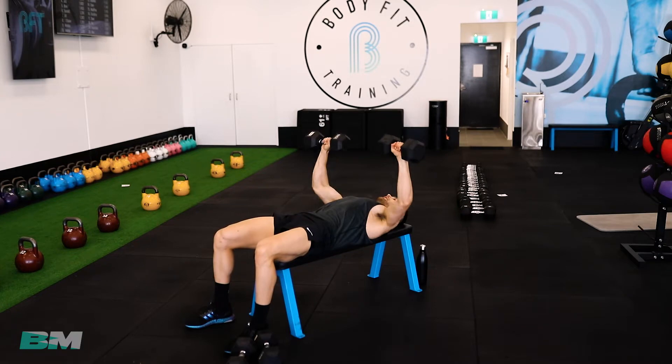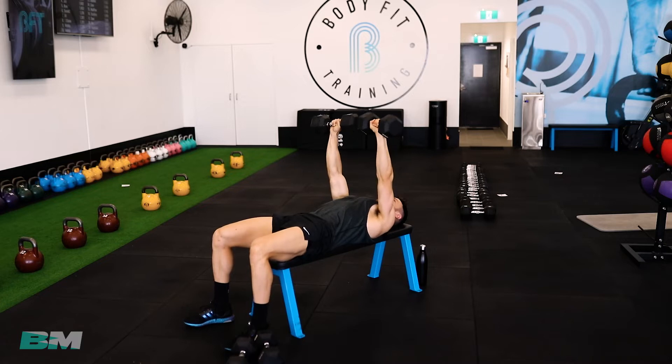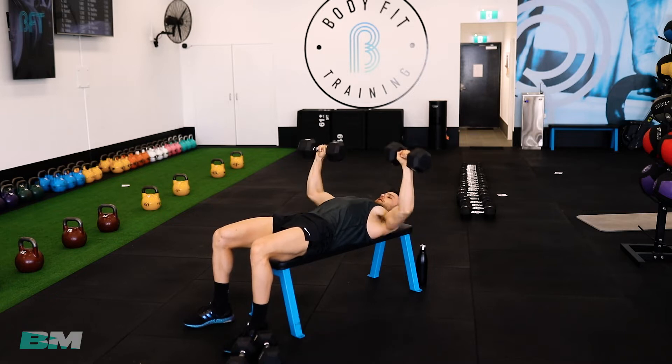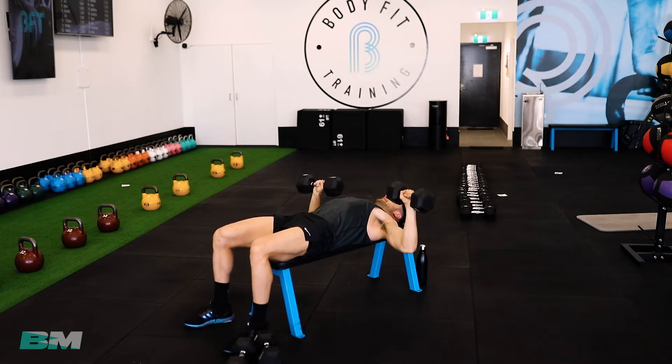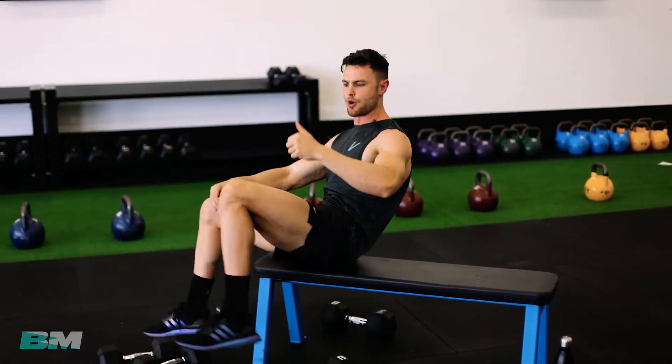That's our first exercise done after this set. Let's finish this off — get your tens out, we've got this. Keep going, last five. And ten — fantastic work. If you're doing a few more reps, do your few extra. That's our first one done.